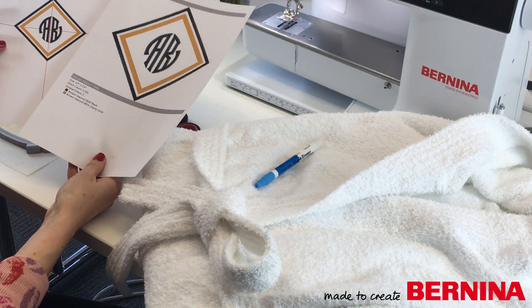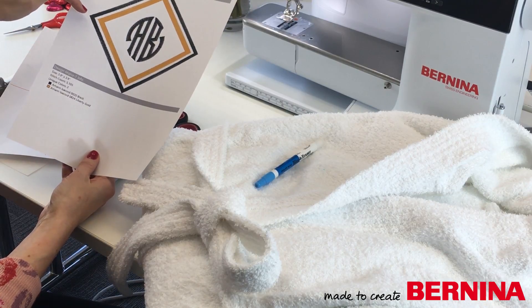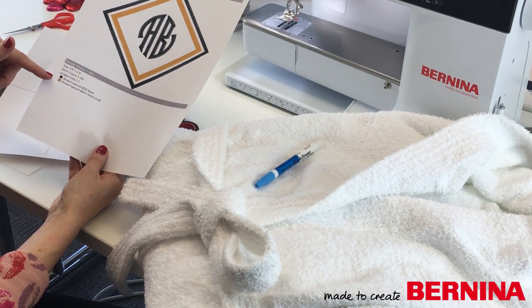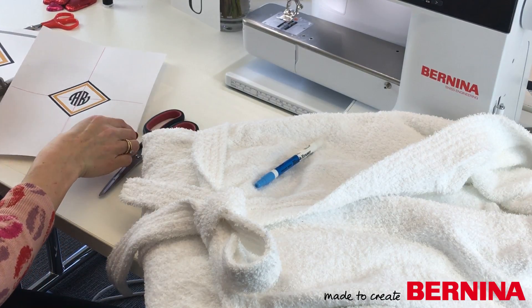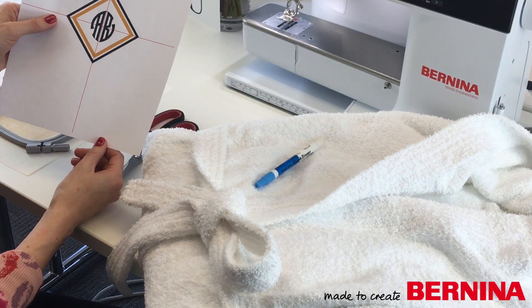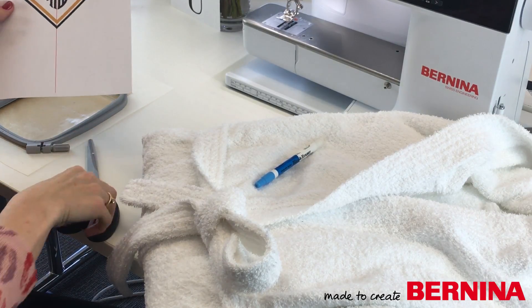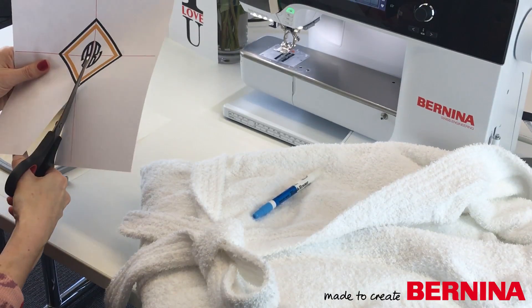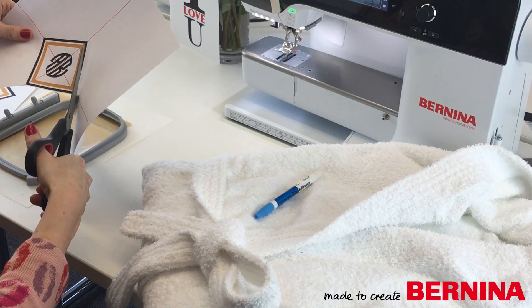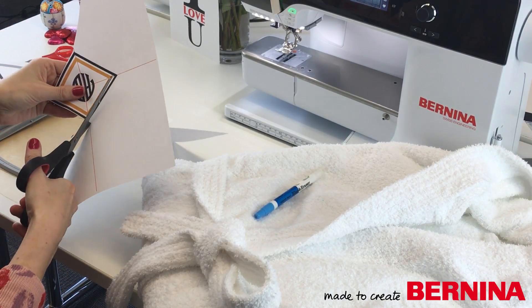I've printed out my run sheet and the design, so you get two pages. This shows you an enlarged version of the design and tells you the size, stitch count, and how many colors it has. Then this printout is the design at the correct size — the actual size it's going to be. I'm going to cut it out and place it onto my robe so I can see if I'm happy with the size and positioning, and then mark the positioning on the robe.